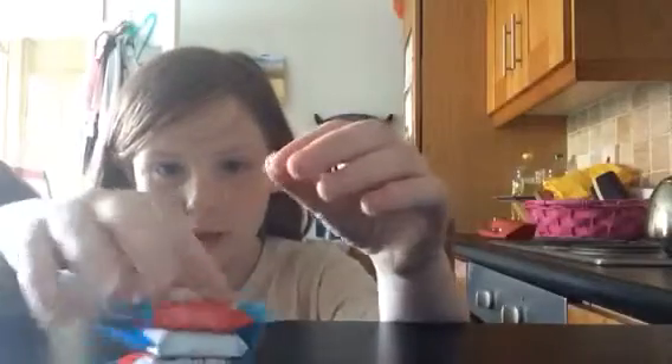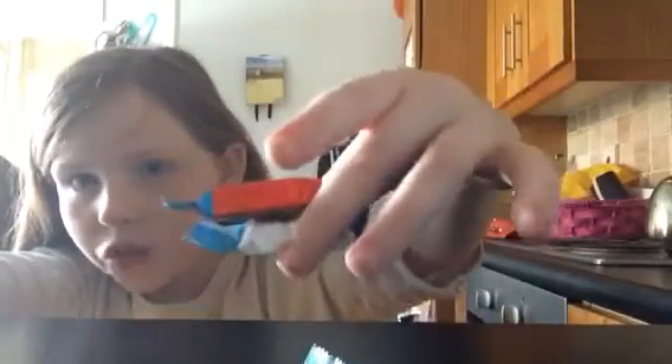All you will need for this yummy treat is any three Kinder Minis, a butter knife, and a fork.